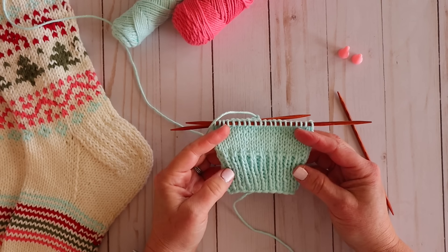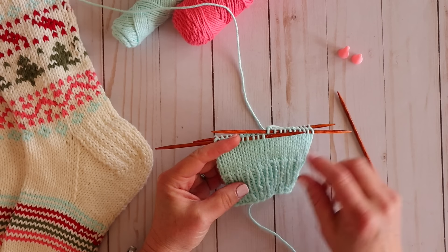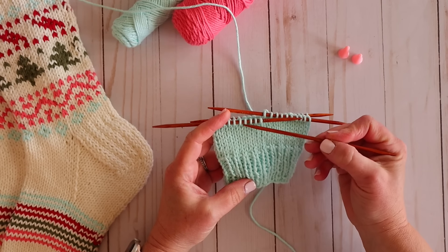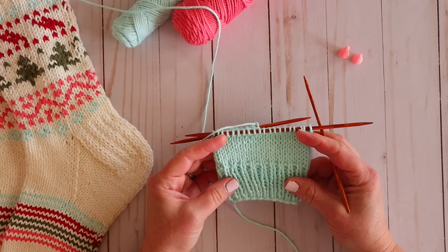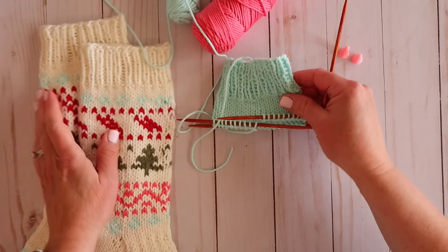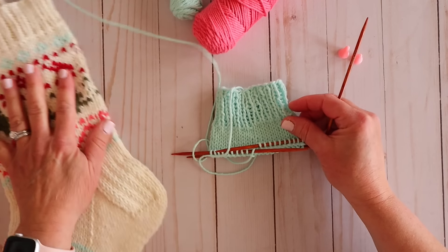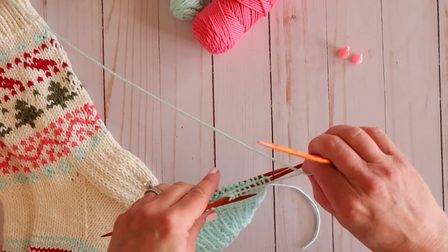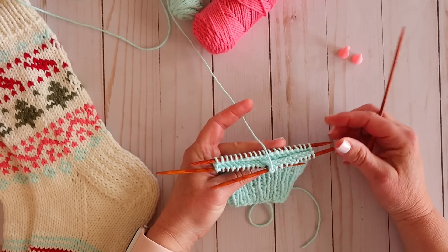Welcome back to the next section in our simple sock sew-along. I've gone ahead and stopped my sock here — I did 10 rows of the ribbing and then 10 rows of just plain knitting. I'm going to make these little shorty socks, but you can make this section however long you want. For the purposes of this video I'm just going to do a little shorty because it'll be faster. Plus they're going to still be super cute. Now we're ready to work on our heel section.